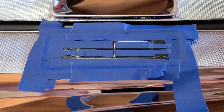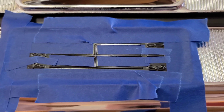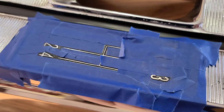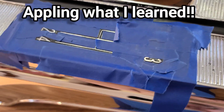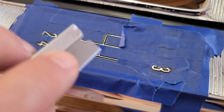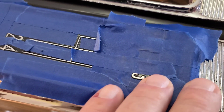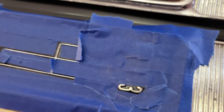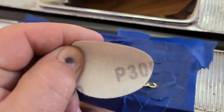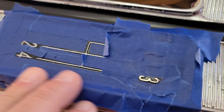I got it all taped off and I'm gonna start scraping off the paint. I use a razor blade and just back-scratched it off instead of poking. Now I'm taking the tape and getting real close, and then taking 3000 grit sandpaper to polish the chrome.